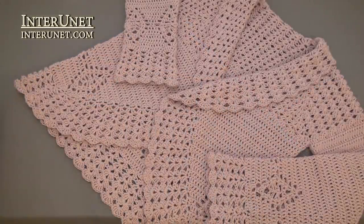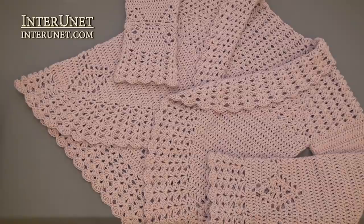In the second part of the video tutorial, I'll show you how to finish work on the body and crochet the sleeves.